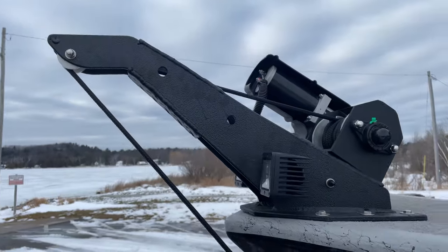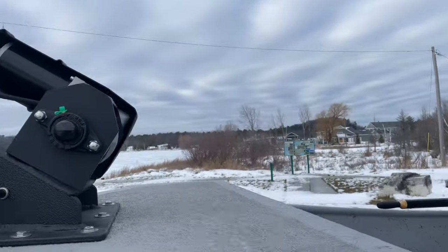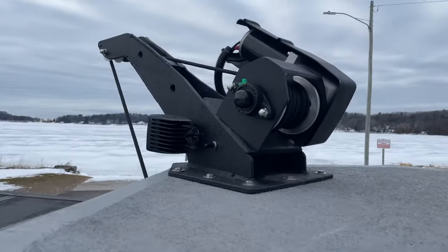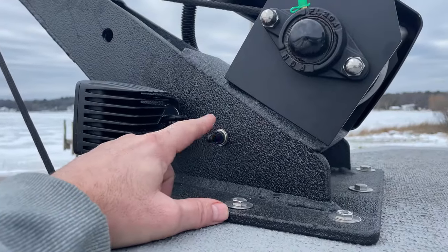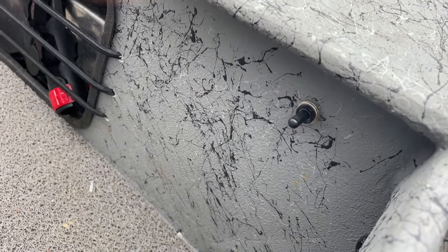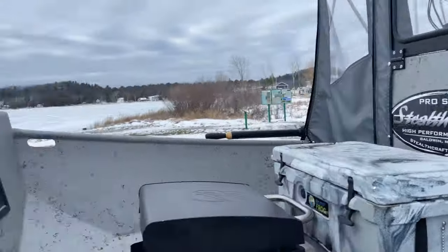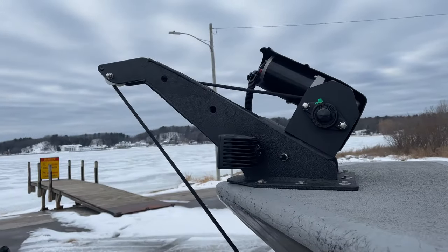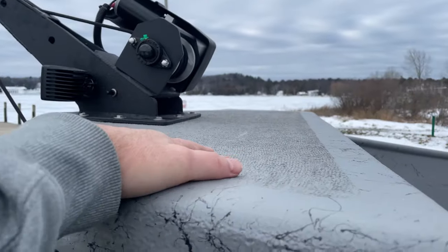The River Leary anchor system — a power anchor system. I have 70 pounds of pyramid weights on there and it picks them up no problem. I give Stealthcraft a lot of credit for this: they think when they're building things. I have a switch here for the River Leary, a switch back here, and a switch up on the console — three places, because you're all over this boat all day long and it's nice to be able to operate it from wherever you're standing.